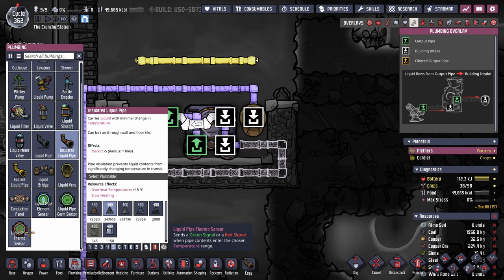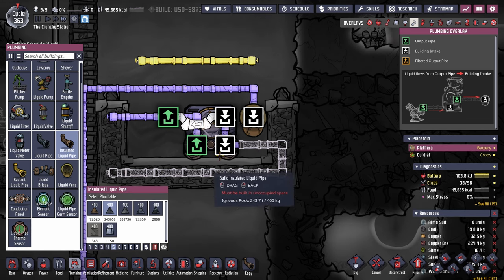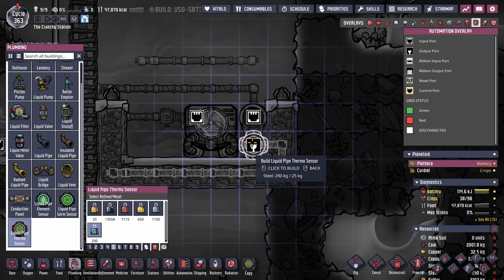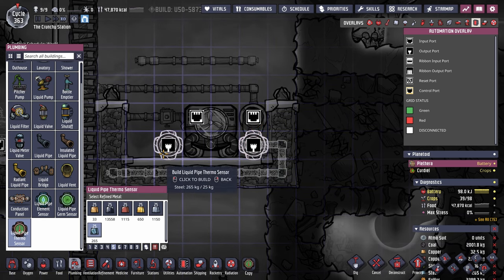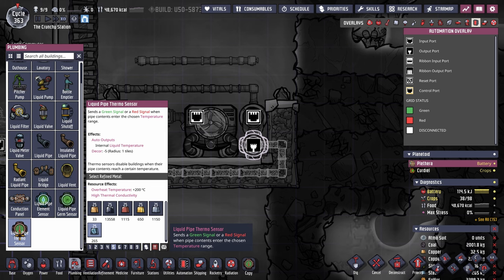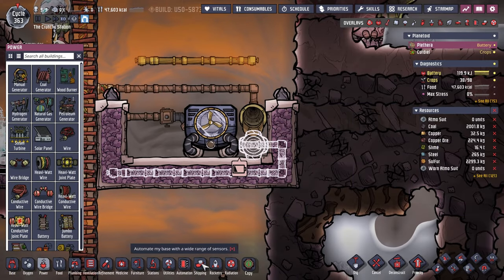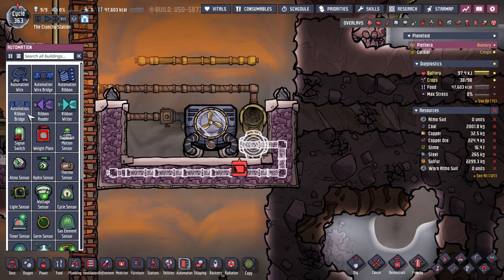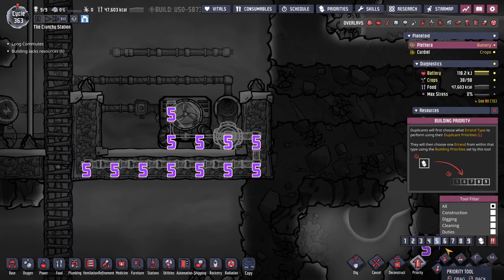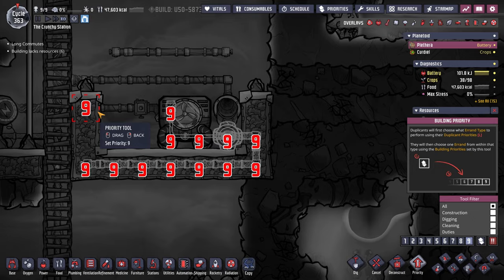Looking at the screenshots I took, the pipe sensor belongs right here. We're going to build it out of steel to ensure it doesn't overheat. It should also be fine, but I'm just being very careful and overly careful with it. Does this need power? I'm assuming so, but it's not indicating that it takes electricity. I'll just pretend it doesn't for a minute. The automation wire is also just going to be built out of steel — there we go, we'll have that all built out.